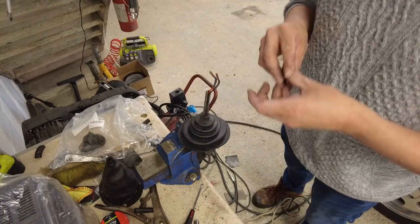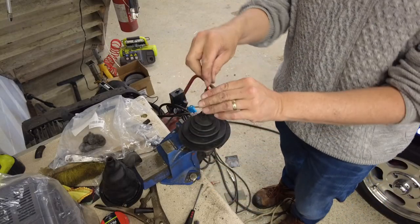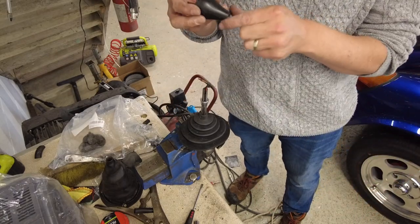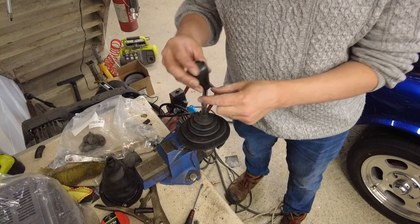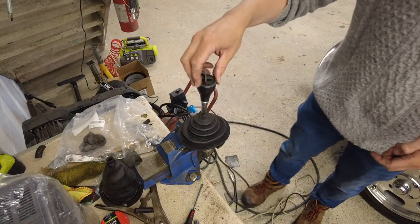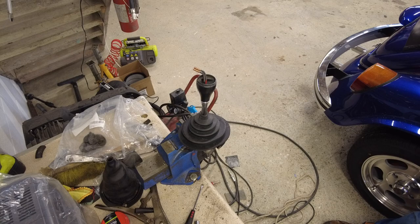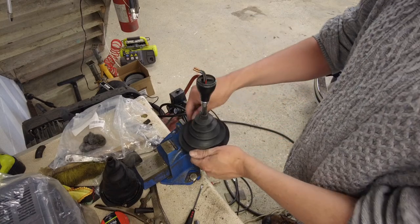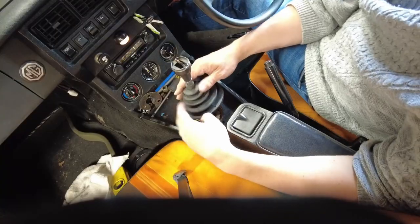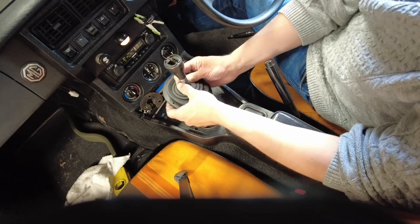I'm going to actually put the knob on — put this bit on first, as far down as we want to go. Now the next thing is the bottom part of the gear shift knob. I think we'll get away with that. If I pull the boot up a little bit more we'll see how it is when it's actually in the car, but I think it's actually going to be all right. Now let's get the little fiddly nut back on. I can see this is going to need to be pushed right the way down the gear shift.